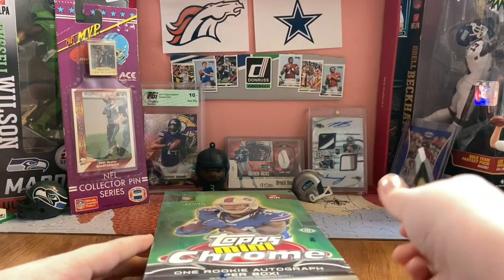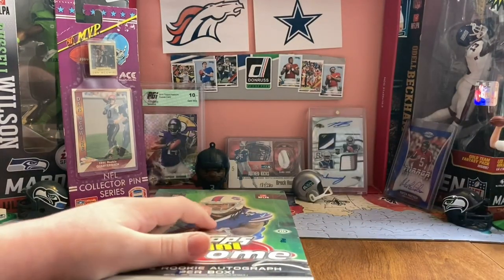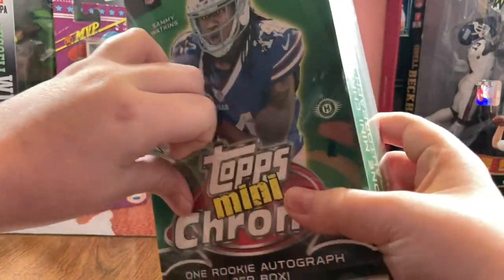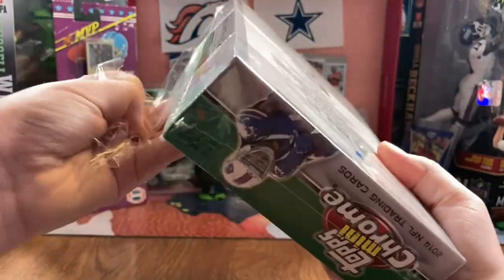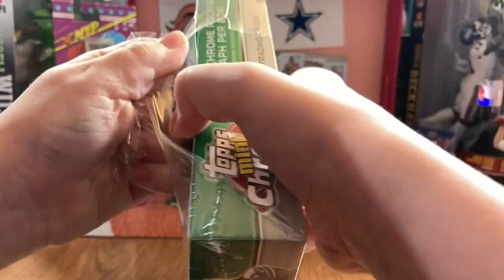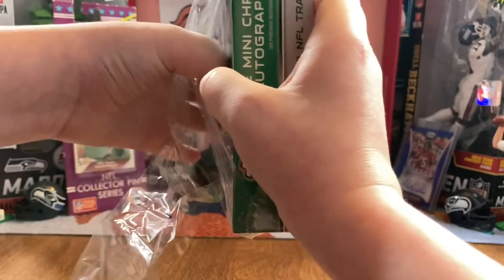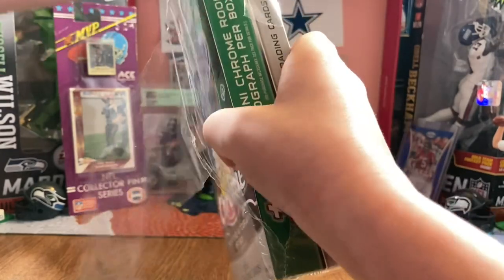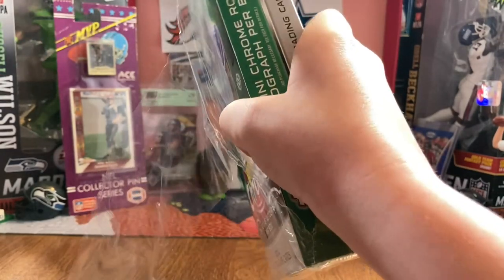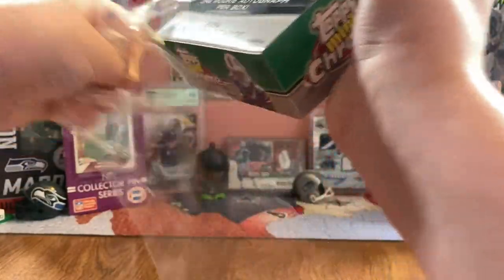Let's see what's in this. This is a hobby box. 24 packs per box, 4 cards per pack.